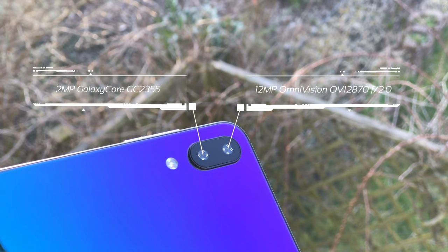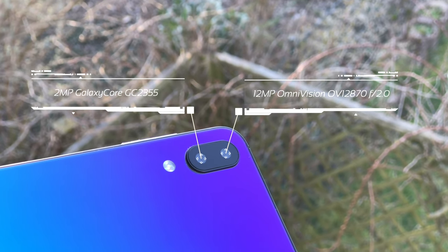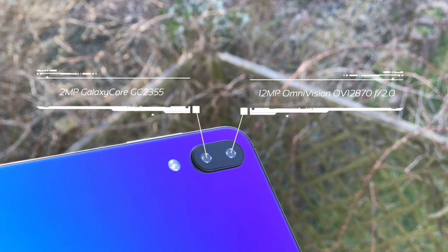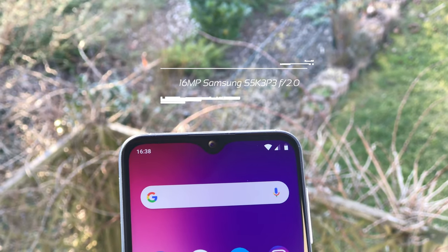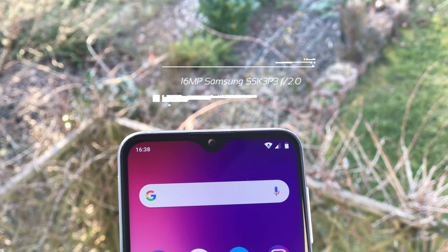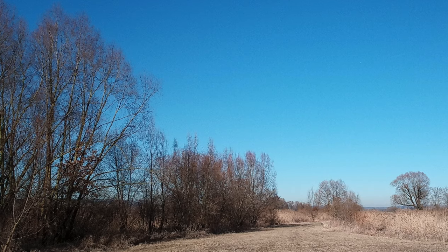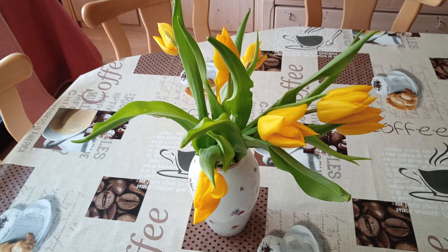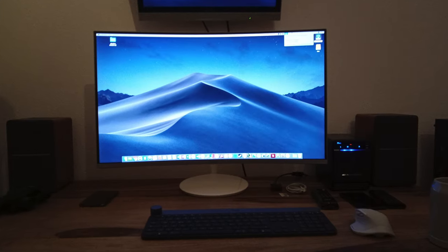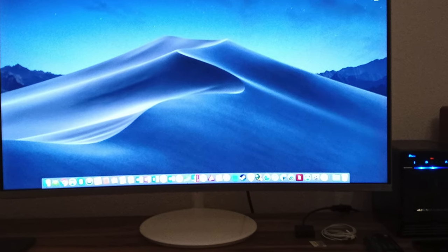Moving on to the camera: UMIDIGI uses a dual camera on the back. According to the manufacturer it consists of a 12-megapixel main sensor and a 5-megapixel secondary sensor, but in reality, looking inside the factory mode of the phone, the second sensor is just a 2-megapixel unit. The front camera boasts a 16-megapixel Samsung sensor, which is confirmed by factory mode. Unfortunately, I am not satisfied with camera performance at all — the One Max performs significantly worse than the One Pro. Even in very good lighting conditions, pictures look blurry with no detail and very visible noise. Dynamic range is quite bad and results get even worse in low light; it's impossible to take proper pictures during sunset or at night. It's just a snapshot shooter, nothing more.